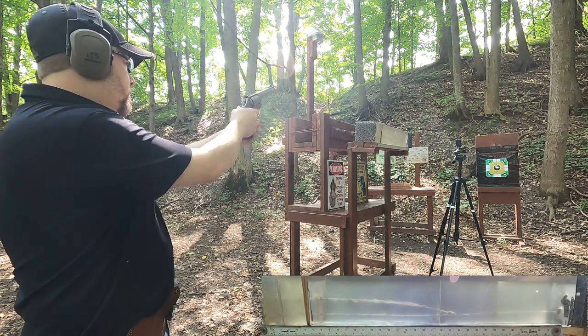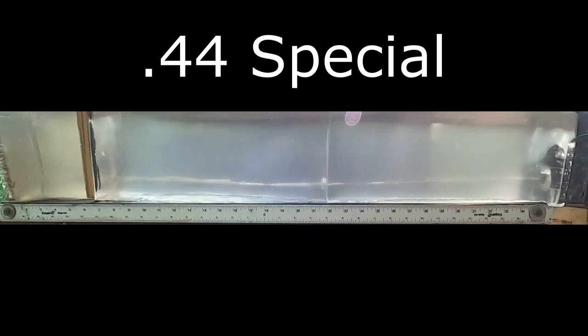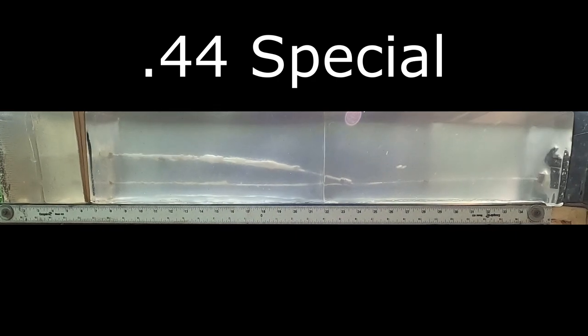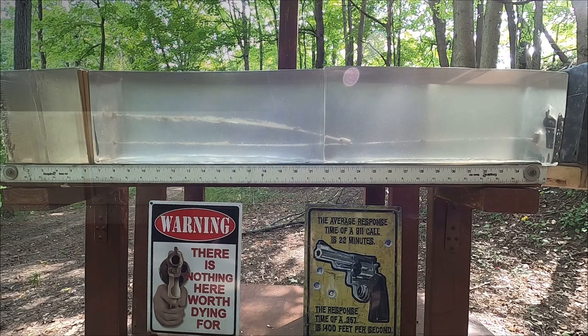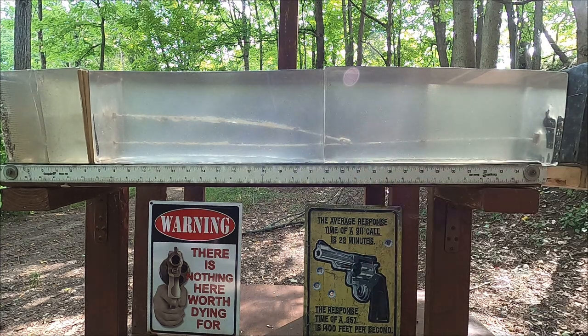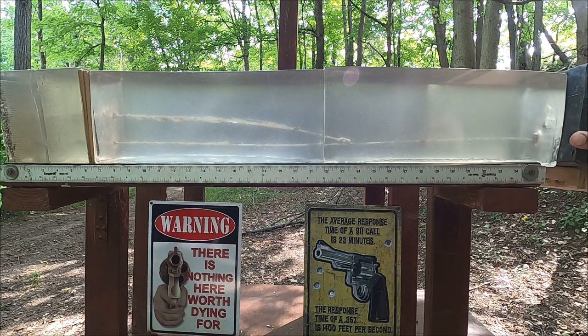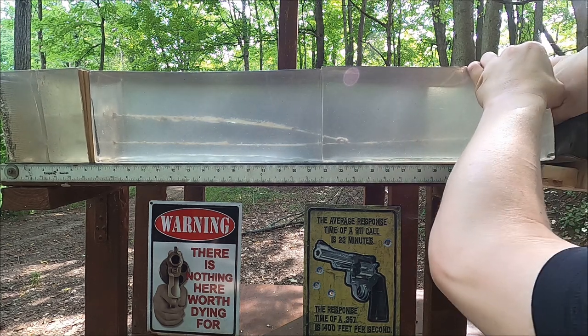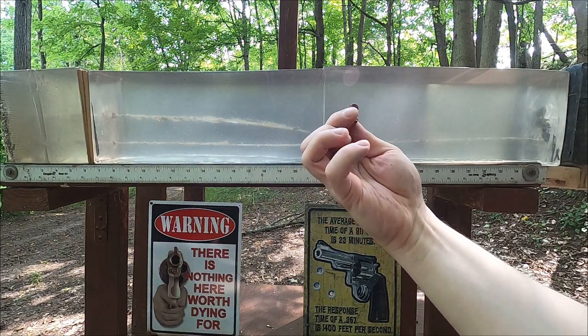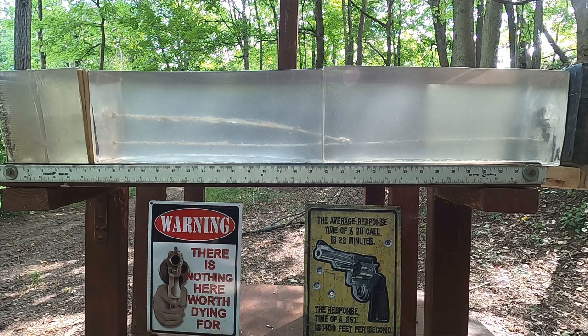44 Special through our dangerous game ballistic pack. Running two shots through it. One of them arced down kind of funny and we got about 24.5 inches of penetration. The other one went all the way and is touching my body armor plate — so it's interesting that you get different results like that.